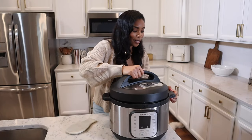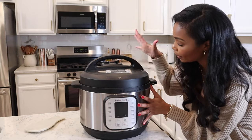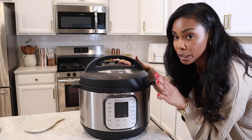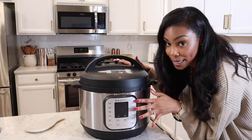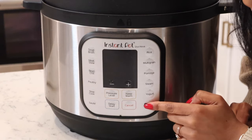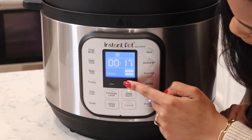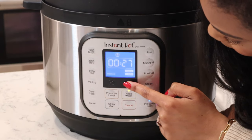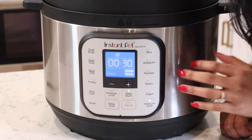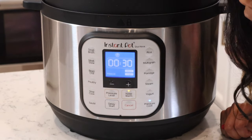Let's get the lid on the Instant Pot. You want to make sure your pressure cooker is set to sealing, and for this recipe I'm going to do 30 minutes. I usually do between 25 and 35 minutes — we're going to do 30 just to be safe to make sure all of this meat gets cooked. We'll hit pressure cook and set it for 30 minutes on high. It does take about 10 minutes for it to come to pressure, and then it will start the countdown for 30 minutes.